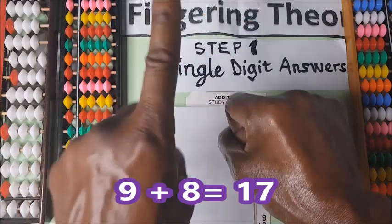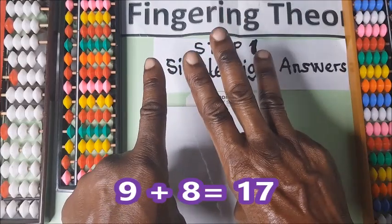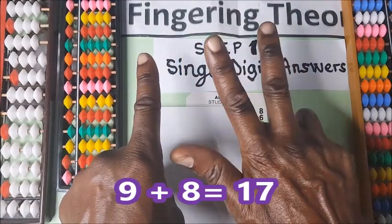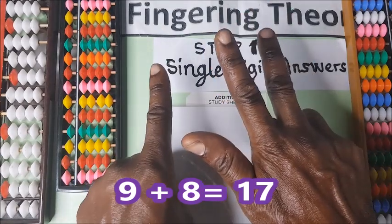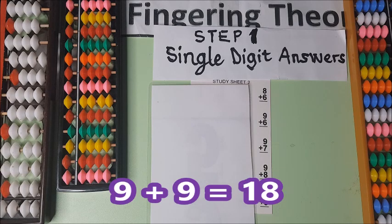Nine plus eight. This is nine — hold it: one, two, three, four, five, six, seven, eight. Nine plus eight is seventeen.